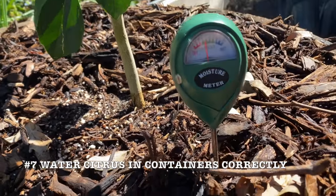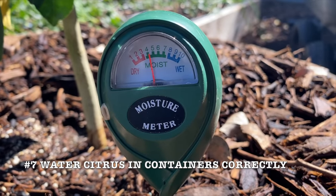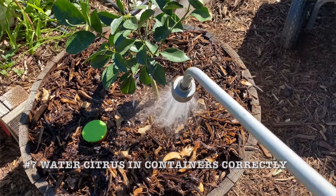Use a moisture meter to give you a more exact idea of how wet the roots are. Each time you water, water thoroughly, making sure the water is being absorbed and not just draining out the hole in the bottom.